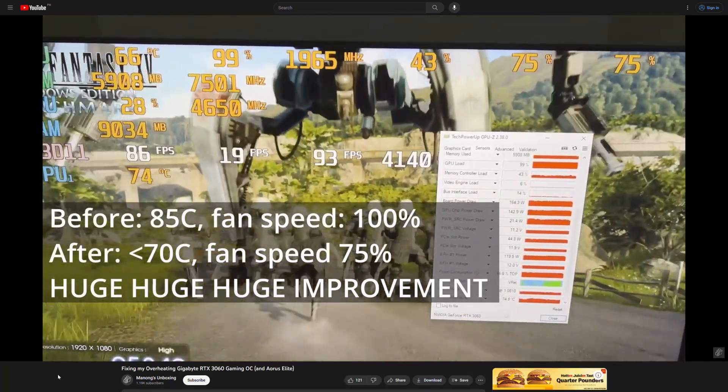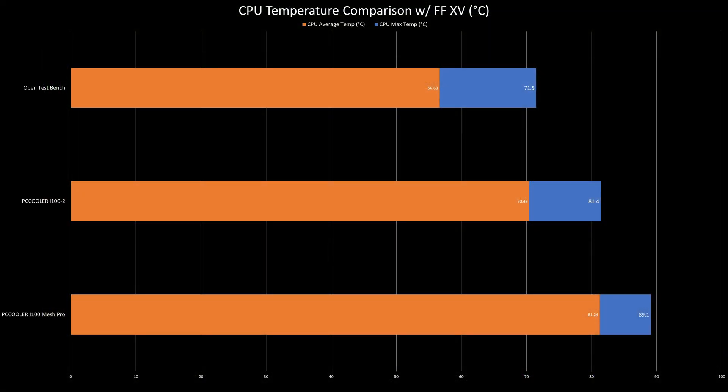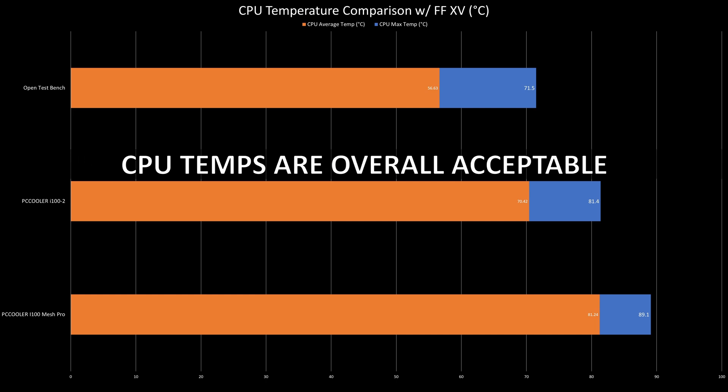Anyway, it's normal to see this difference between an open test bench and a closed test bench. In retrospect, the CPU was around 14 degrees Celsius worse in the V2, which is hotter than what I'd like but acceptable overall.